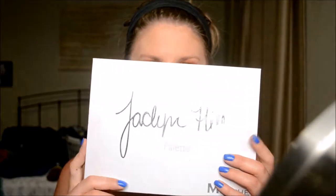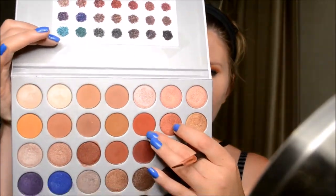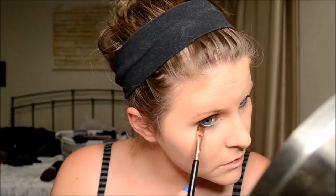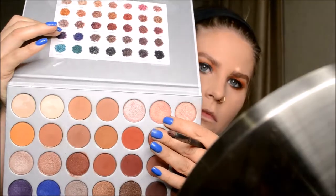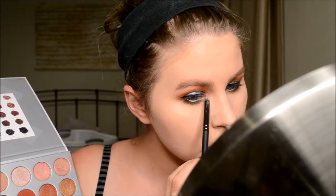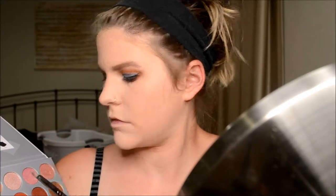Going back in with the Jaclyn Hill palette to finish my under eye — going back in with Hunts and bringing it all the way from inner corner to outer corner. I put Poolside on my waterline, then went in with Hunts again. I went in with the dark color — Soda Pop or Mocha, I can't remember exactly which one. Then re-highlighted with Sissy and blended everything out with Creamsicle.